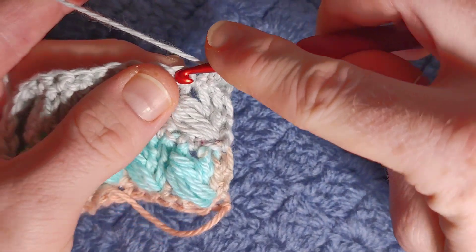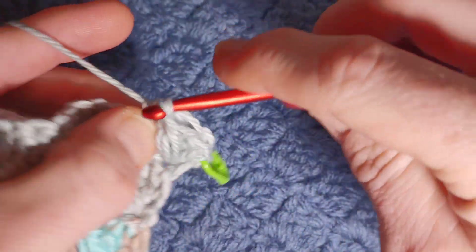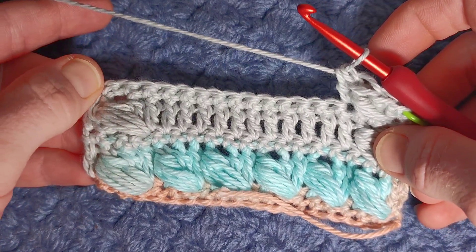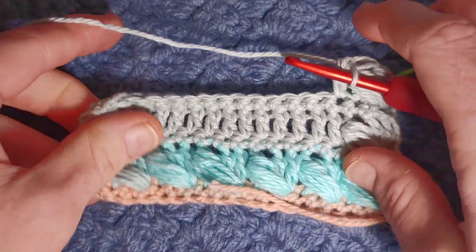Then you're going to work a full row of US double crochet. Do that all the way across until you have four stitches left and I'll show you how to do the puff one more time.